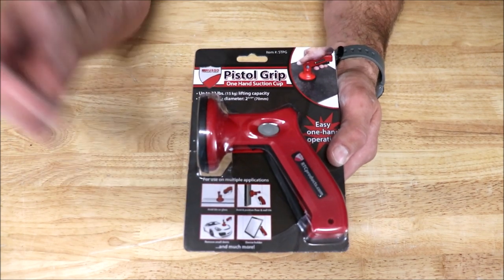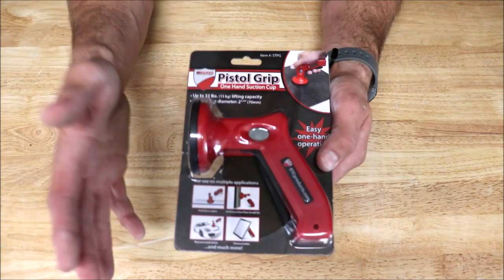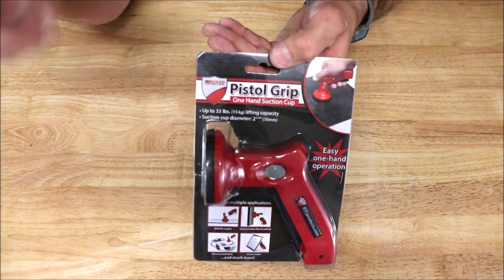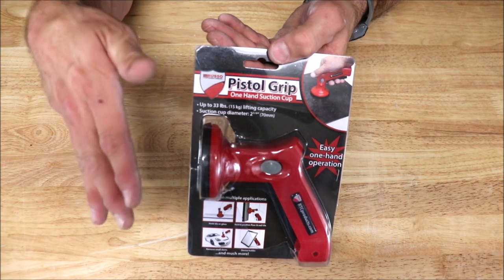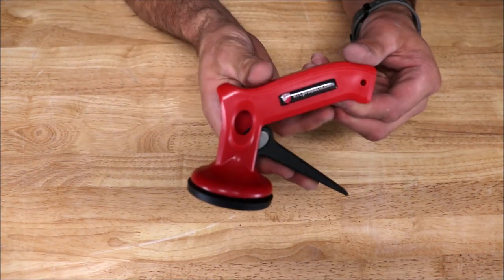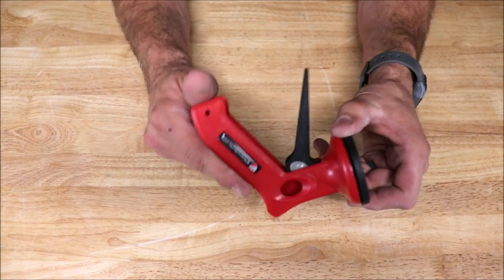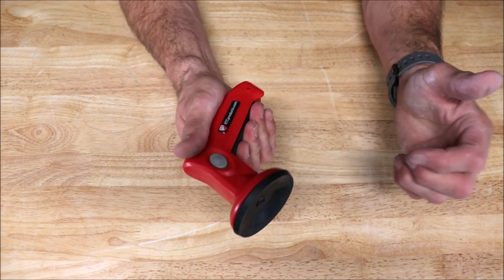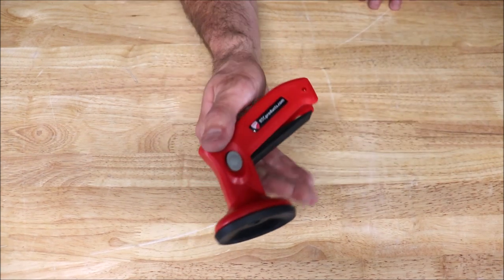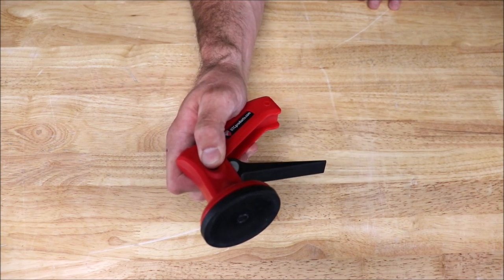Here it is — the pistol grip one-handed suction cup by Russo Trading Company. As you can see, it can be used for multiple applications: glass installation, removing dents in your car. We will be using it for tile installation and tile back buttering. It holds up to 33 pounds — I've tested this on 100 pounds, but I will not show that in this video as it's not intended for that kind of weight or use. The suction is powerful. Opening it up — it's very small, very compact, feels like very hard, dense plastic. It feels like good quality, like it will last. To activate the suction one-handed, pull the trigger. To release, simply use your thumb.